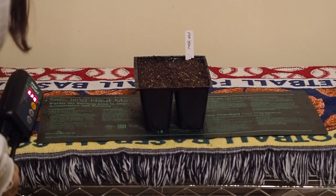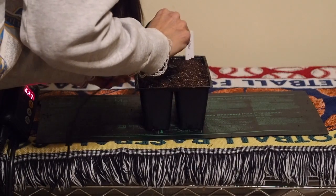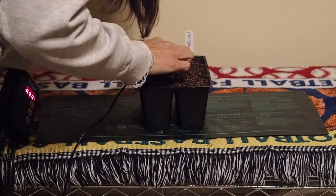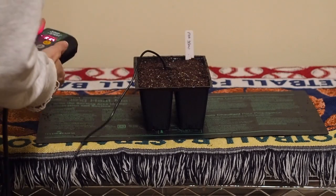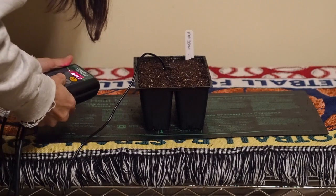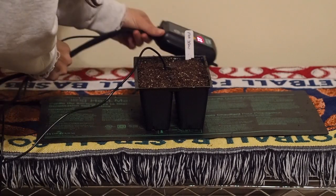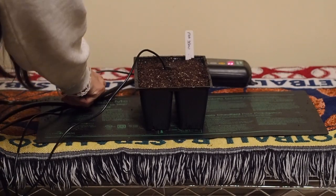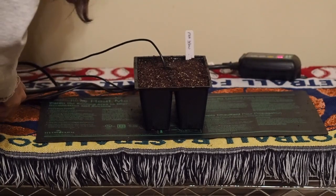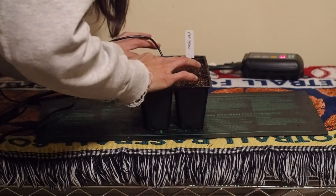We have this probe here. I'm going to go ahead and put it on the side of the middle tray, the middle cell, and that will get the temperature reading. We're going to lower it down to 75 degrees, because it's still pretty cold in here. We'll just leave that and check on it every day to see how the germination is going.